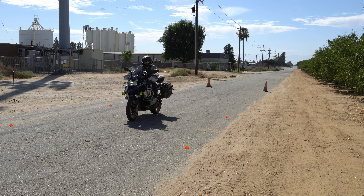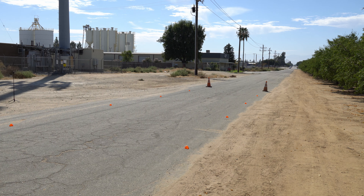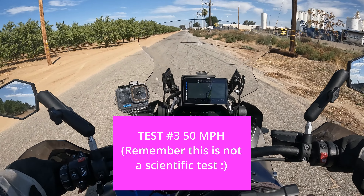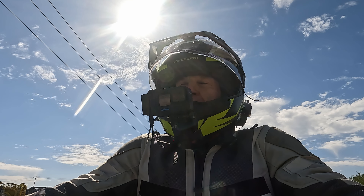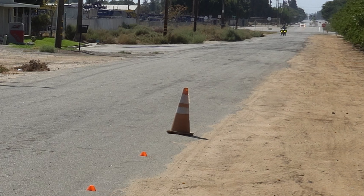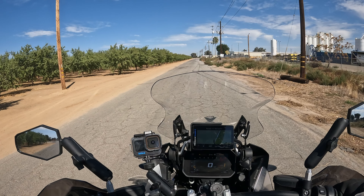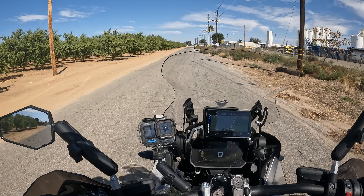One more at 50 miles an hour. Our track is way down there and we're going to try to do this at 50 miles an hour. Cruise control set — I'll slam on the brakes as hard as I can. We were at about 35 feet at 40, so at 50 I think it's going to be around 50 feet, maybe more. Let's see.